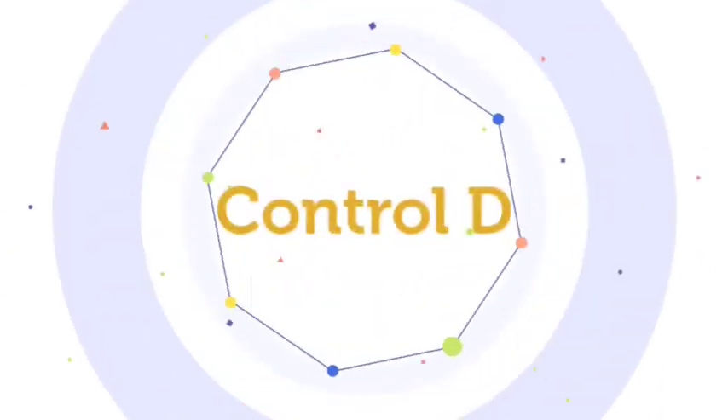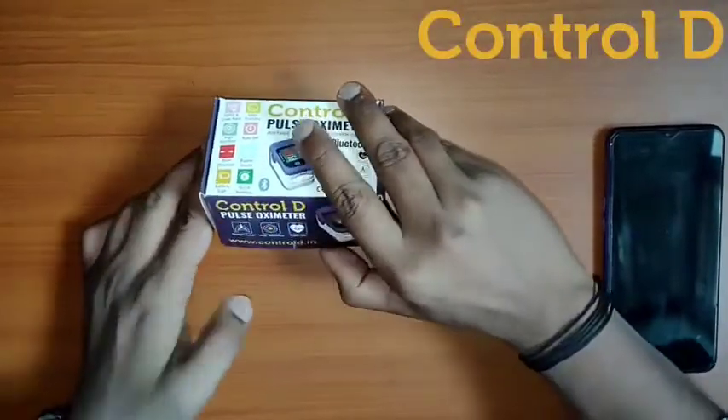Control D presents the Pulse Oximeter. It is a device which measures your SpO2 readings.